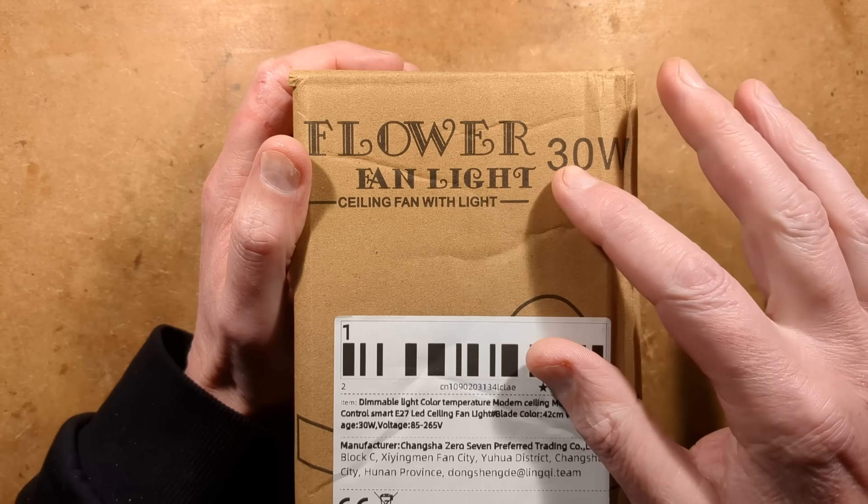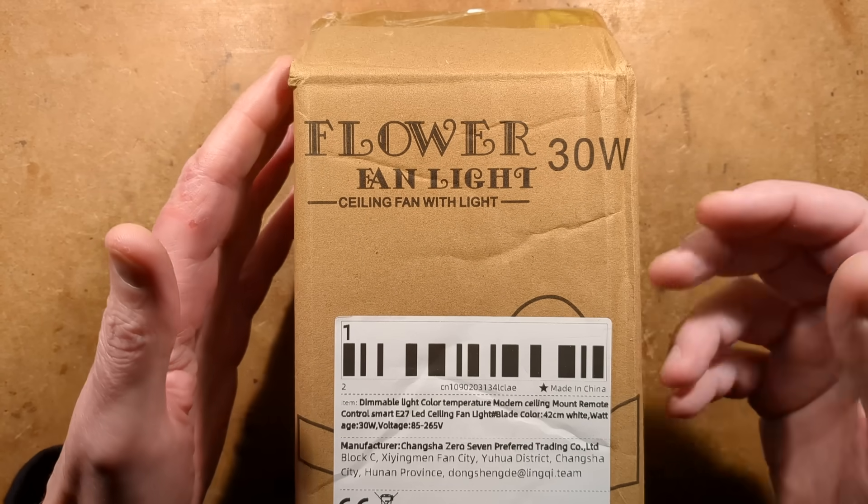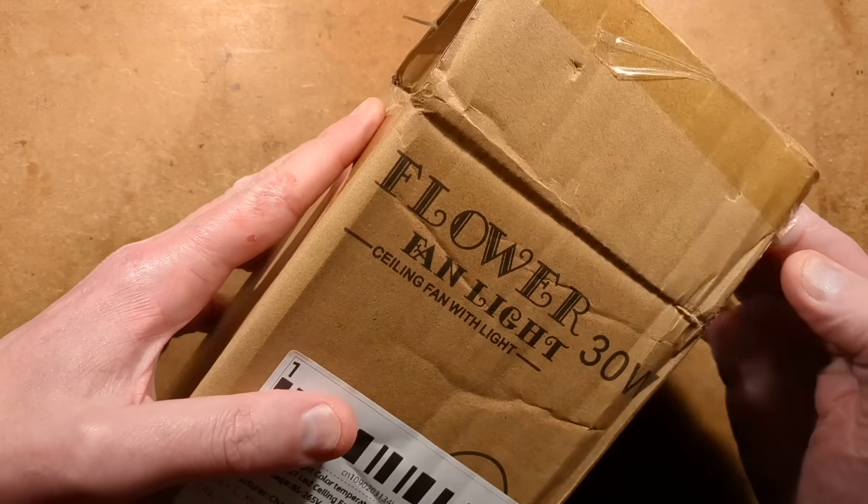Let's take a look at a flower fan light — a 30-watt ceiling fan with light. It's dimmable, colour temperature controlled, and it's got a fan built in.